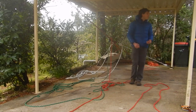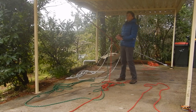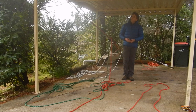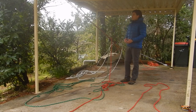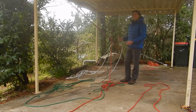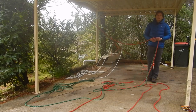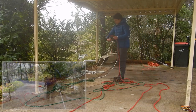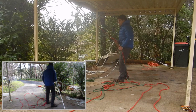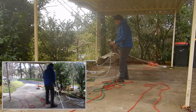Now I'm just going to do a normal lower using the descenders. In an ideal world, I'd have two people doing this lower — one person operating each descender, or one person operating both descenders as I'm about to, and a second person monitoring the tail, just to remove any possibility of human error resulting in dropping the load. And our load's on the ground.